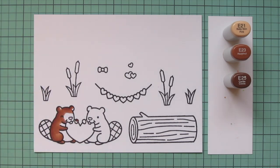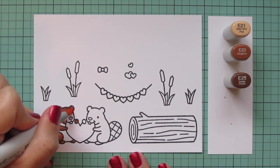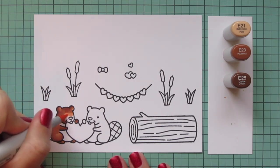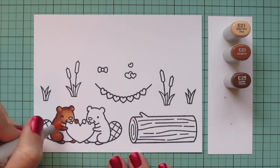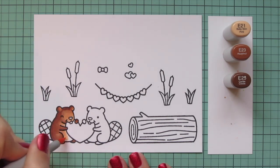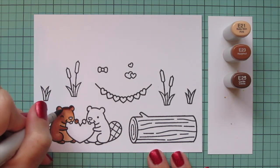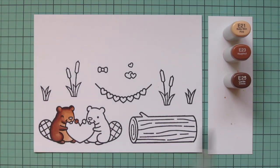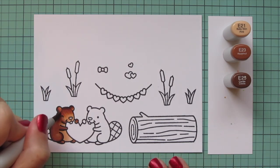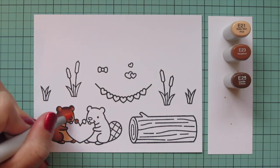Starting with E25 for my shadows and laying those in. For this little beaver I put shadows on the left hand side because I like to put the shadows down the back of the body. That way I can keep the face nice and highlighted so you can really see all those adorable features. I'm going to do a second layer on this beaver — the E21 is so much lighter it really pushes back that E23 and the blend isn't as smooth as I'd like.